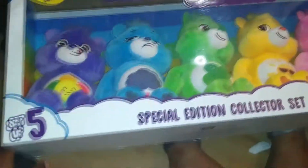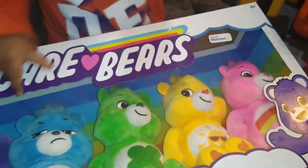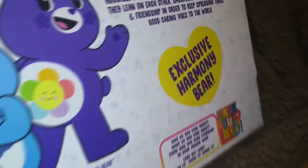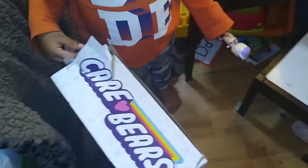So we're going to open these today and see what's inside the package. You ready, Rye? So we got this from Walmart. You ready to open it? Okay, go ahead and open.